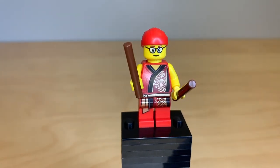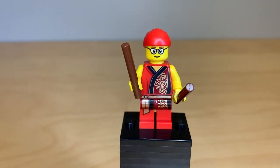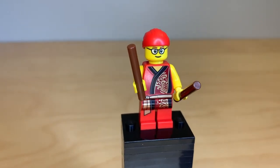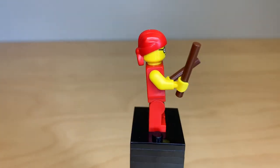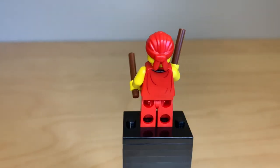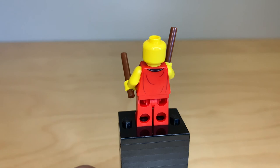Next up, we've got the three band members who share the same torso and legs, but they're really great prints so I don't mind at all. The first one is holding two sticks meant to bang the drum, and he's using that pirate bandana piece in red. He has a little bit of back printing and no alternate face.